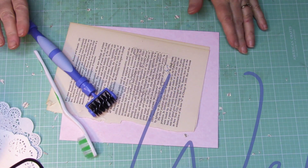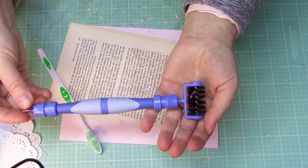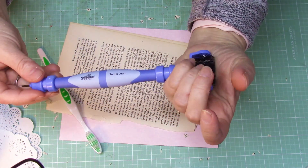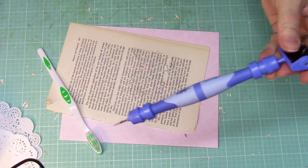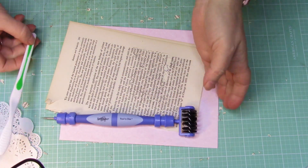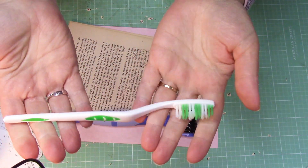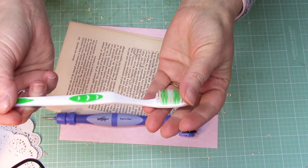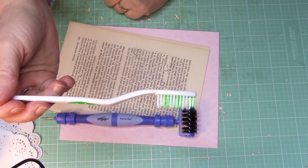Hey everybody, I hope you're doing well. Today I'm going to do a little experiment. I'm going to compare this awesome tool called a Tool-in-One — they have it right now at Michael's for like $17.99 — and I'm going to compare the bristles of that with a toothbrush. I got this toothbrush at the dollar store, one instead of six for a dollar.